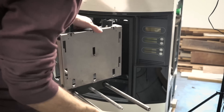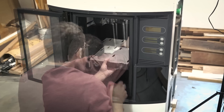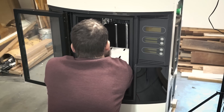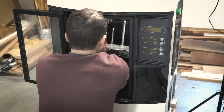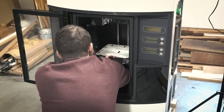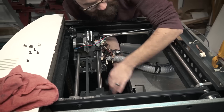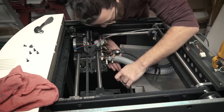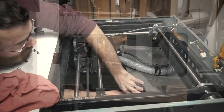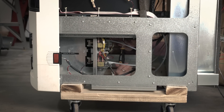Now that everything's reassembled, it's just a matter of putting it back into the machine. I followed the instructions basically in reverse on how I got it out. Fiddling with the lead screws and the nicely greased rods was kind of tricky because everything was very slippery, but once I got it positioned inside the machine I tightened some screws from the top to hold it in place temporarily, then crawled underneath and tightened everything from below, then went back through and tightened everything finally.